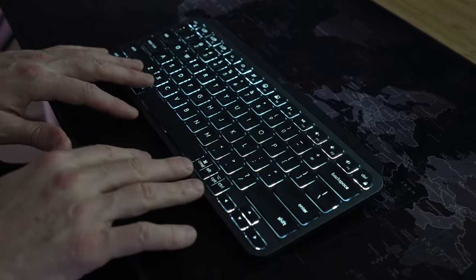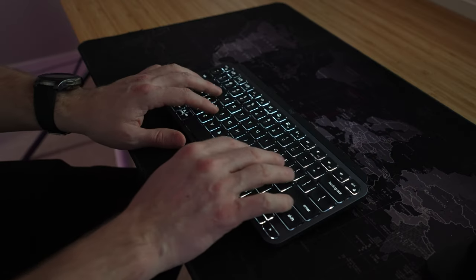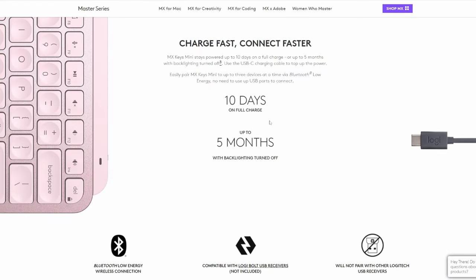Check out the backlighting — isn't that fun? I type a lot at night and while I can navigate a keyboard pretty well in the dark, it's just nice to have the backlighting when you want it. I often turn it off while gaming, but I love it — I wouldn't want it without. The keyboard will apparently run for 10 days with the backlighting on and 5 months without it.